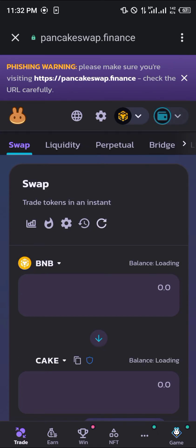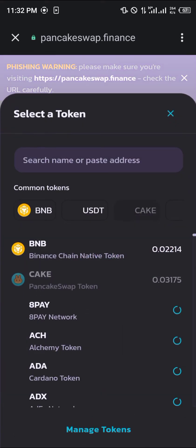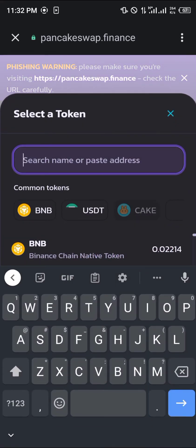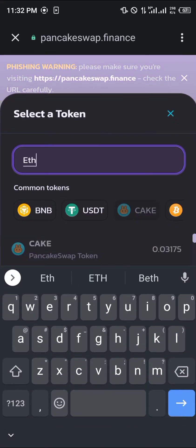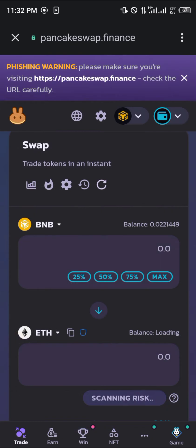Once on Smart Chain, make sure your wallet is connected by clicking on the wallet connect icon. Then simply click on the Cake token here, type in ETH which stands for Ethereum, and as you can see the Ethereum token appears — this is the Binance Pegged Ethereum on the BEP20 network.